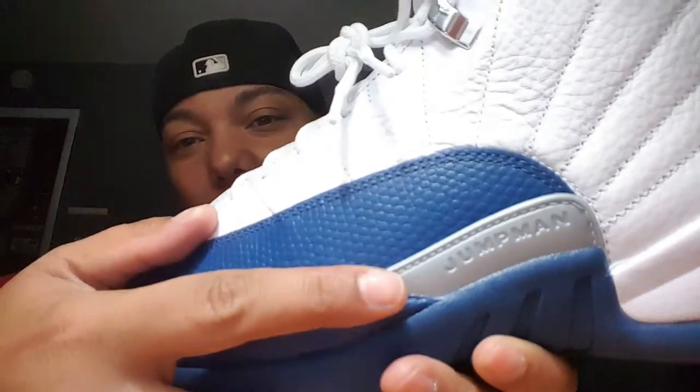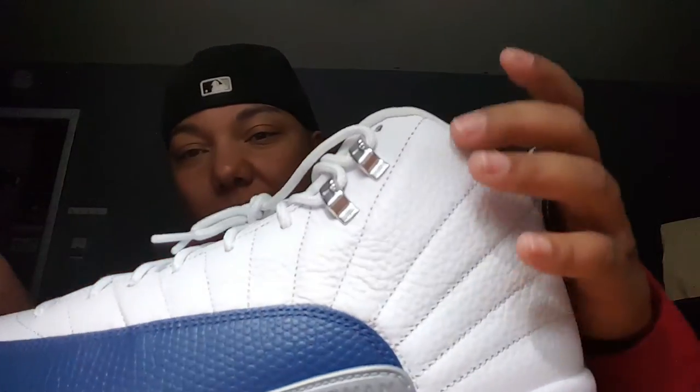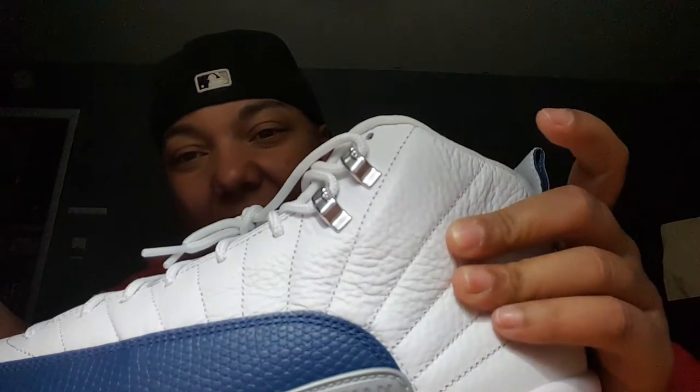You got the royal blue with the scales all around. Falls in here as well, you got the Jumpman in silver right there. Silver on the inside — it doesn't say Jumpman on the inside, Jumpman is on the outside, of course. Good quality right there, the white leather.